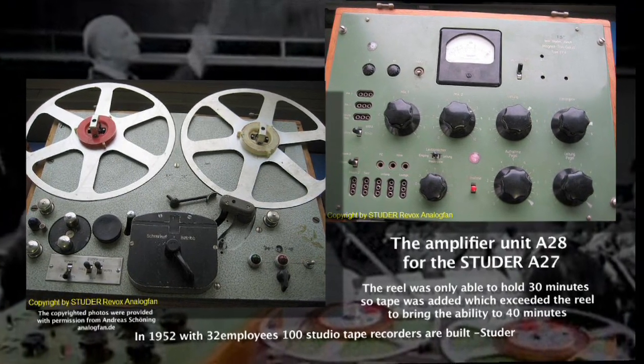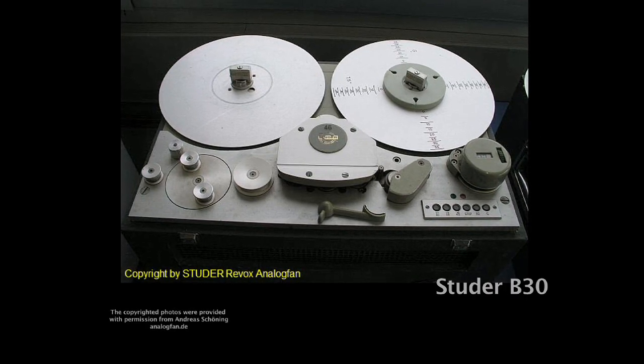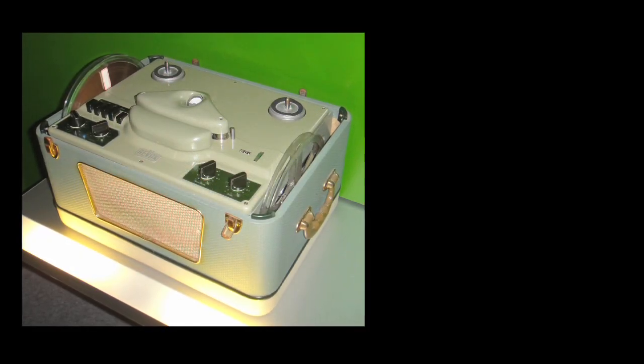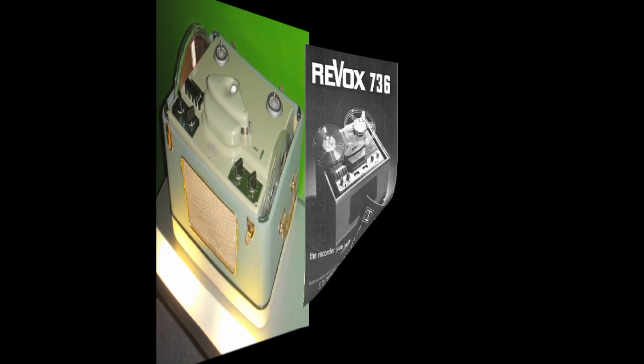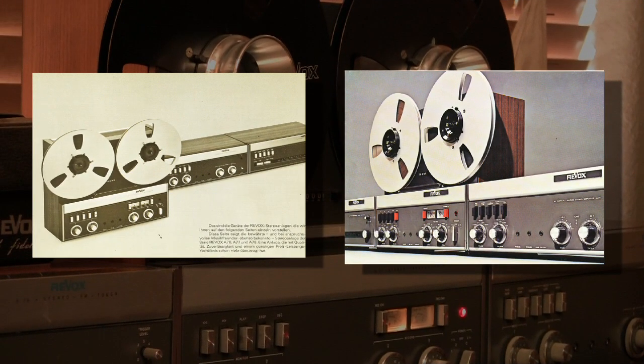In 1952, mass production of the Studer 27 went into production under the name B36. It was the first machine to have separate heads. The first Revox stereo recorders, beginning with the D36, appeared in 1960 in a series of models including the A76 and A78.